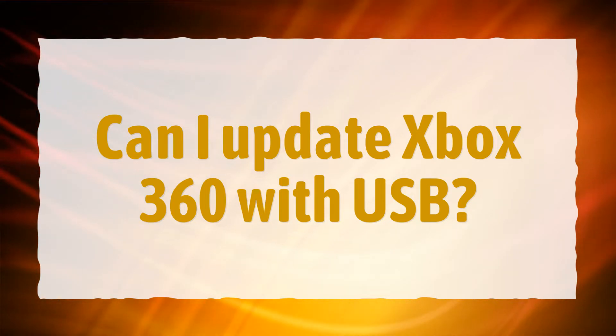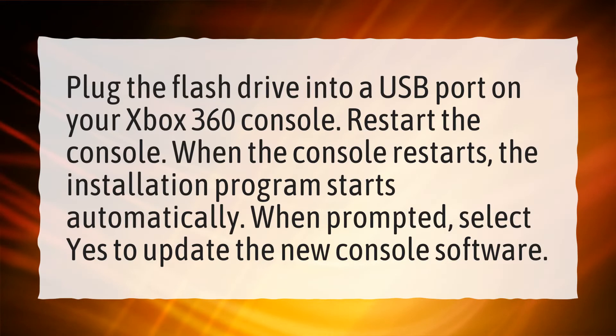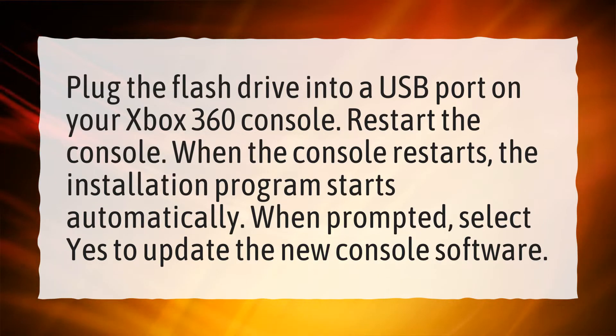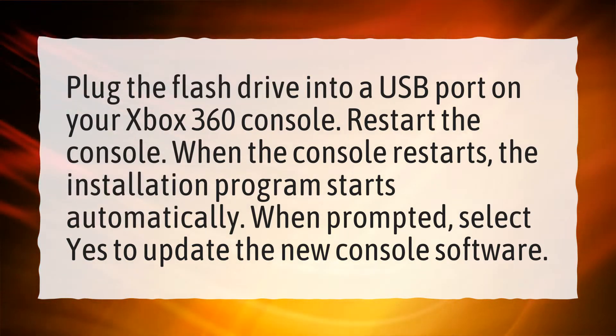Can I update Xbox 360 with USB? Plug the flash drive into a USB port on your Xbox 360 console. Restart the console. When the console restarts, the installation program starts automatically. When prompted, select Yes to update the new console software.